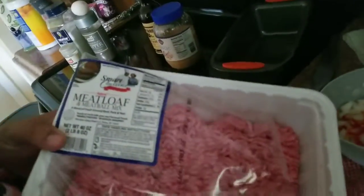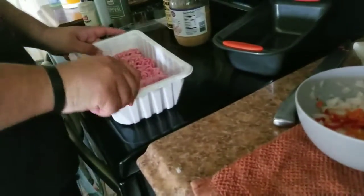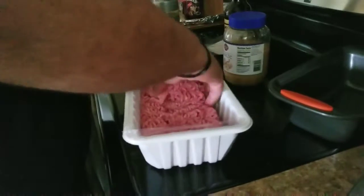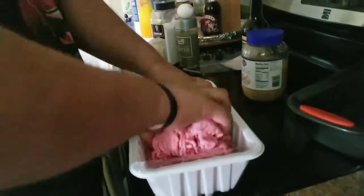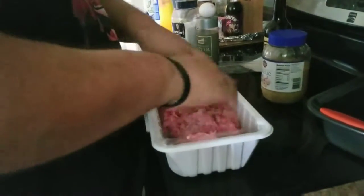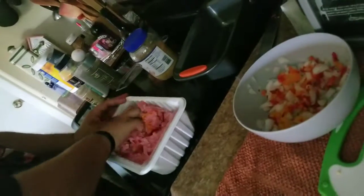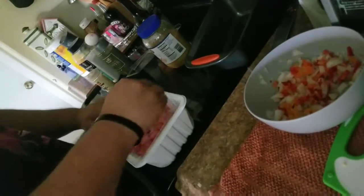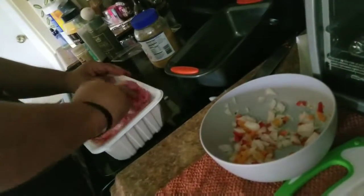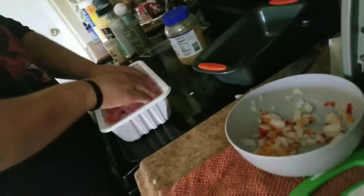The meat — I basically bought it from BJ's. You see right here it even says meatloaf or meatball already. I'm just gonna mix it inside here. I'm just gonna put it in a bowl and mix it around. Doesn't matter how you do it, as long as you just spread it. You will get your hands dirty — make sure your hands are clean when doing this.